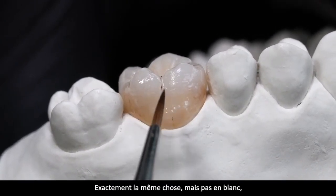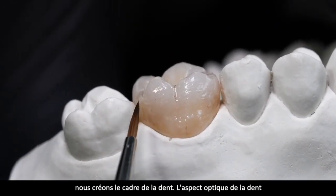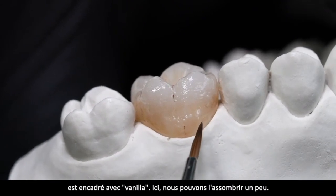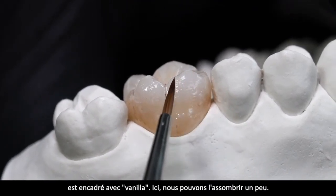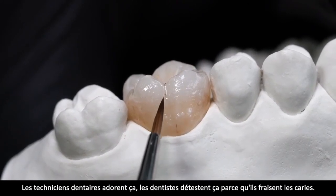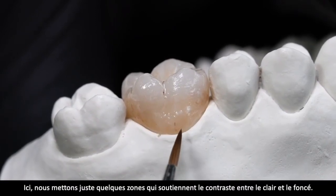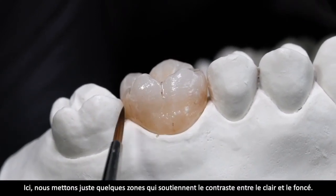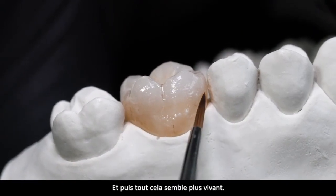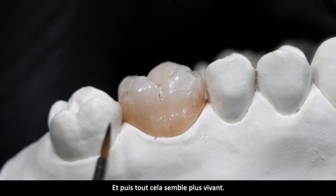Genau dasselbe, jetzt mit Vanille statt Weiß, rahmen wir das lichtoptische Erscheinungsbild des Zahnes ein – hier können wir so ein bisschen abdunkeln. Zahntechniker lieben es, Zahnärzte hassen es. Dann hier so ein paar Geschmacksspuren, die den Kontrast von hell zu dunkel unterstützen. Und dann sieht das alles schon so ein bisschen lebendiger aus.